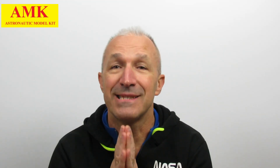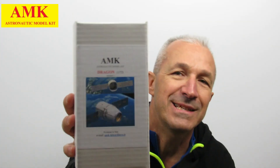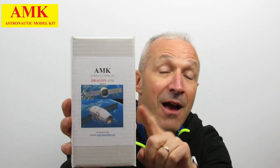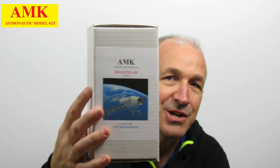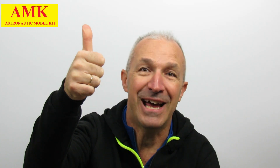So guys, also this time we have finished. See you soon next time, and don't forget — Happy New Year, Happy Christmas! And don't forget AMK is always the best. We have a few Dragon Cargo version 1 model kits, Dragon Lab, and see you soon in the new year. Bye! Happy New Year, go SpaceX, go Starship, go AMK. Thank you.